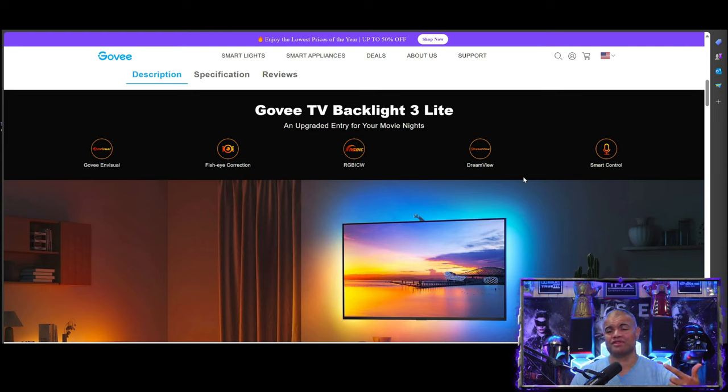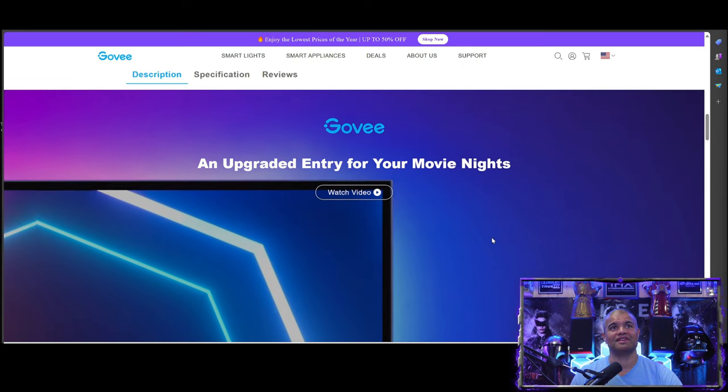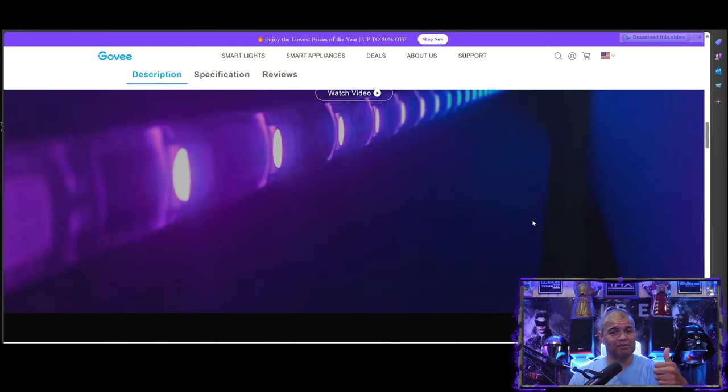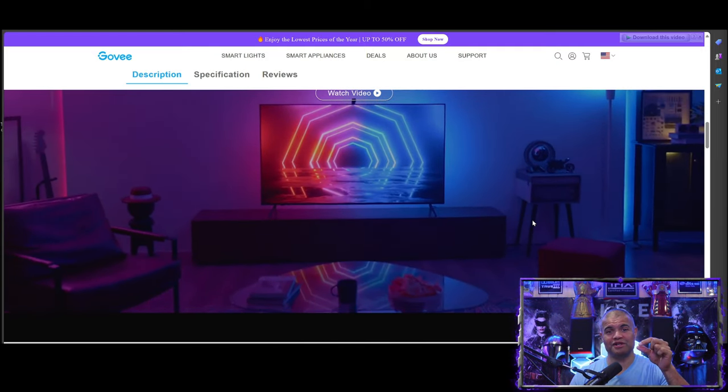Smart control and DreamView is something I'm going to show you later on. With DreamView, whatever you capture on this camera can be transferred throughout your entire home for lighting. It's going to be really cool. They redesigned the camera for a better chip inside, and redesigned it so it's able to grasp onto your thin screen much better now — really great for installation.